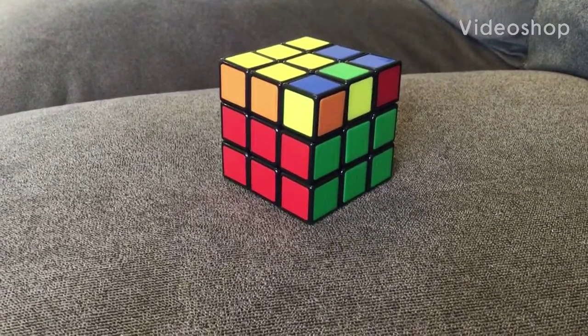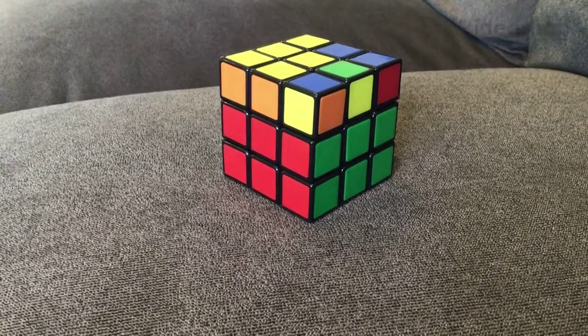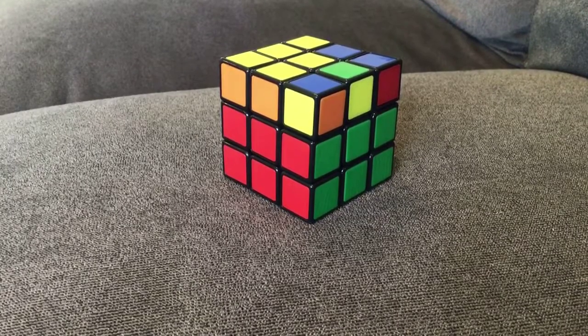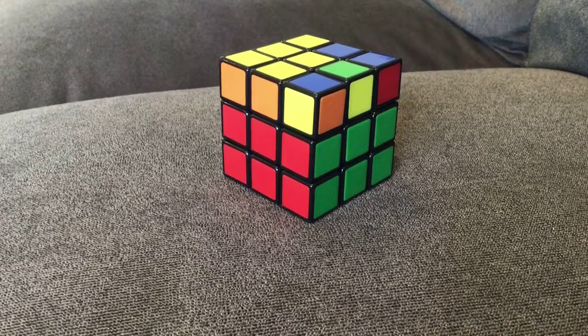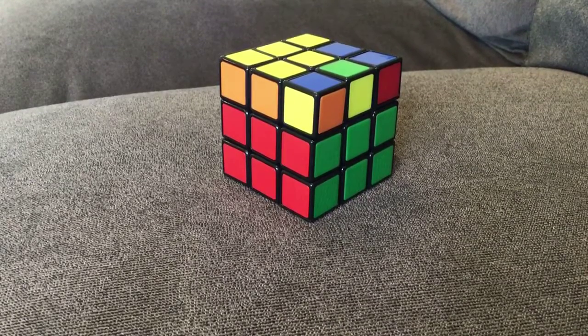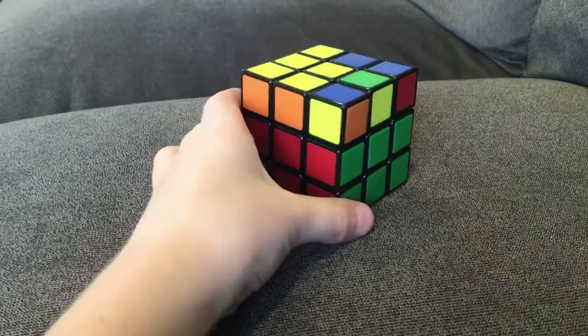Okay guys, so as you saw in the title, now we're doing the last layer of the Rubik's Cube. Before we get started, make sure you subscribe, leave a like, and turn on your post notifications so you know when I post a new video.